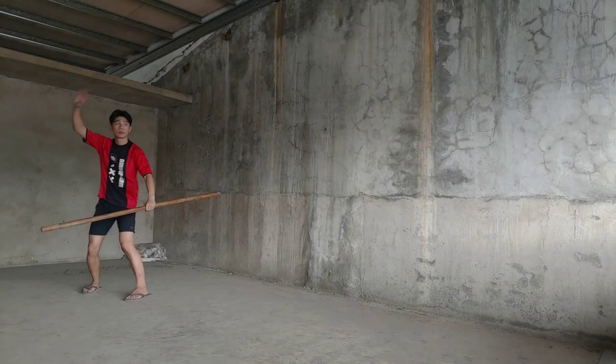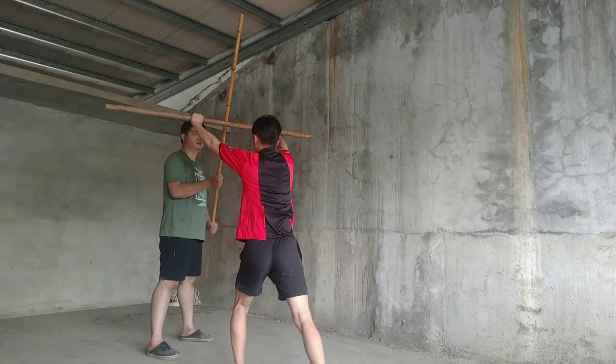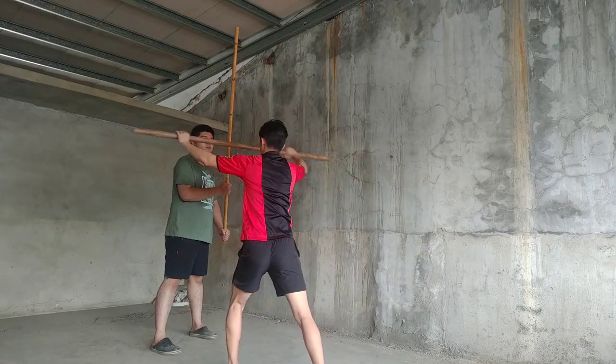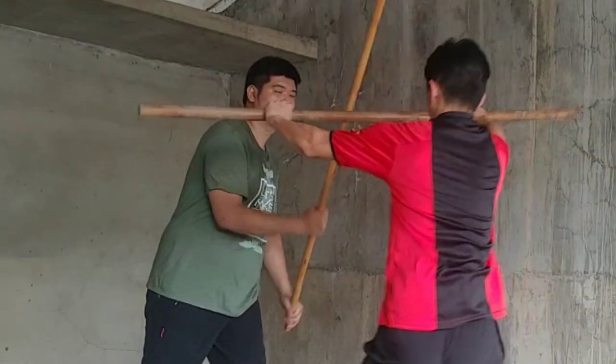橫蓝天門 — horizontal block to the sky gate. This is simply an upper block against a vertical downwards attack, and it is immediately followed by 皮沙 split kill.